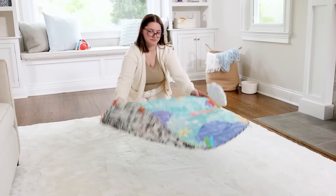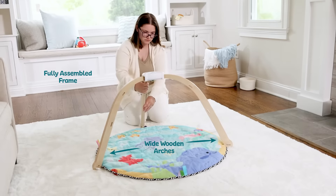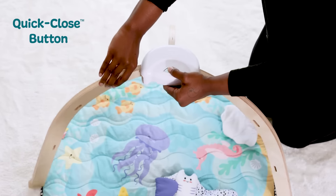This play gym was designed for you, too. Fully assembled, wide wooden arches for easy setup, easy access to baby, and easy fold-and-go storage with the quick close button.